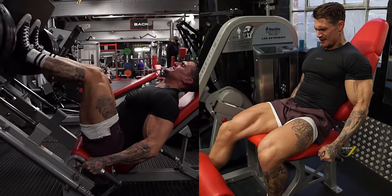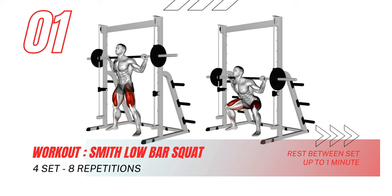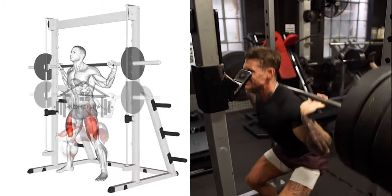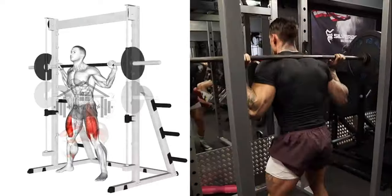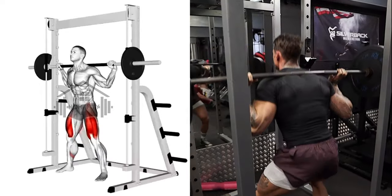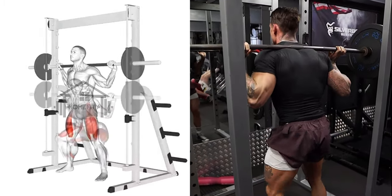The first exercise is the Smith Low Bar Squat, a great way to target your quads, hamstrings, and glutes. Begin by standing with feet shoulder-width apart. Lower your body into a squat, bending your knees and pushing your hips back. Keep your chest up and back straight. Pause at the bottom, ensuring your knees are in line with your feet. Push through your heels to return to the start.